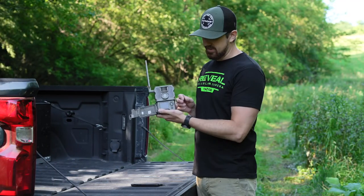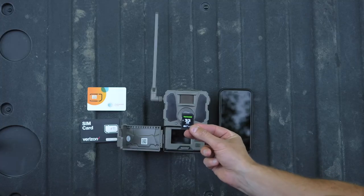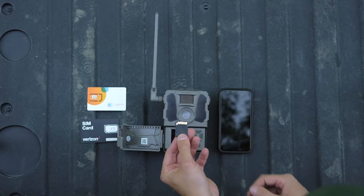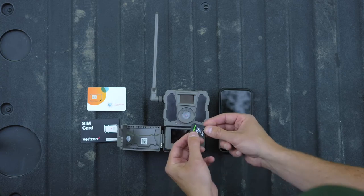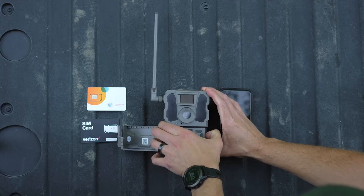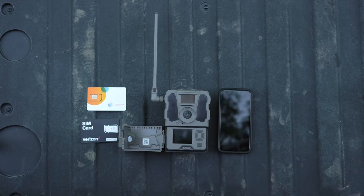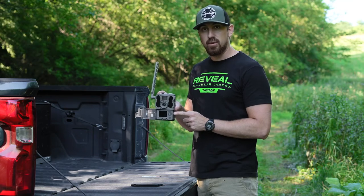When you insert the SD card, it inserts in the right side of the camera. Again, two sides to your SD card — if your camera is facing up at you, take your SD card with the gold plates facing down, slide it into that side, and push it in until it clicks. The SD card should sit flush within the side of your camera.